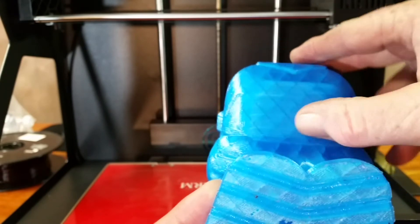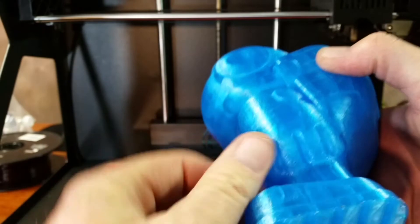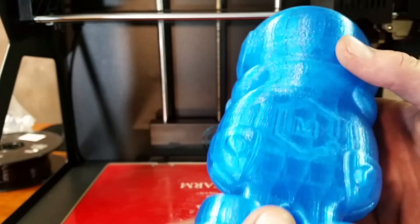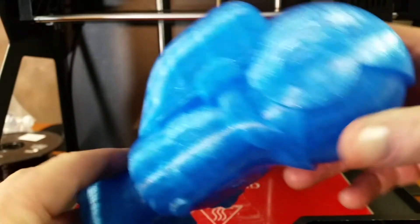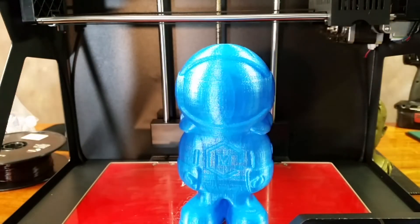I don't see any areas where overhangs were an issue — looks like it turned out really nice. Once again, this is the transparent blue PLA from AMZ3D.